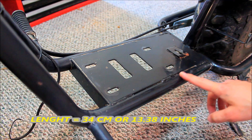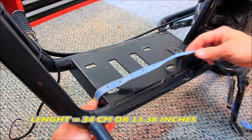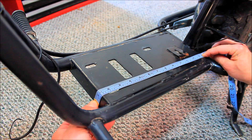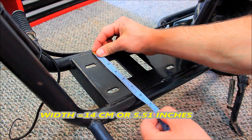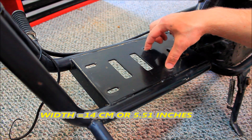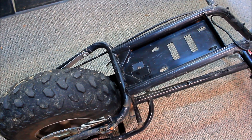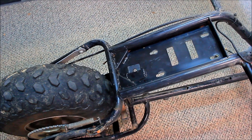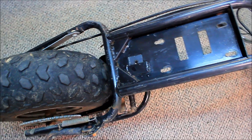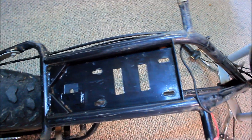The engine base is welded in several spots to the frame. The measurement is approximately 34 centimeters in length and 14 centimeters in width — this is where the motor mount mounts right here. I also want to show how it looks upside down and where all the welds are, so this is the base of the engine or the bottom of the bike.